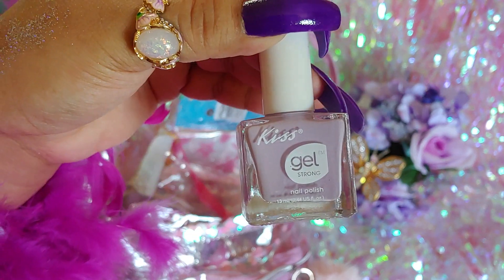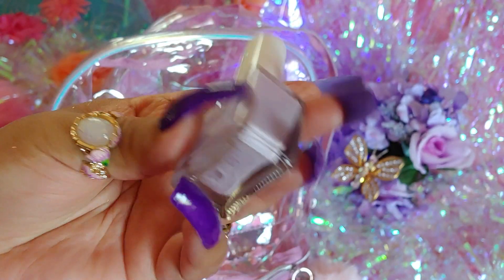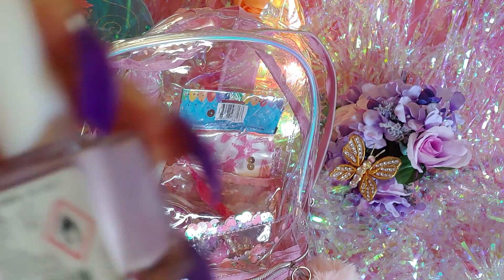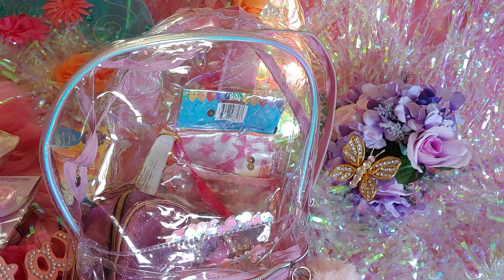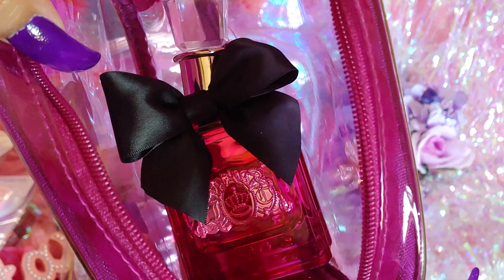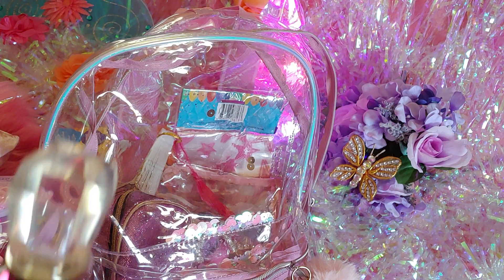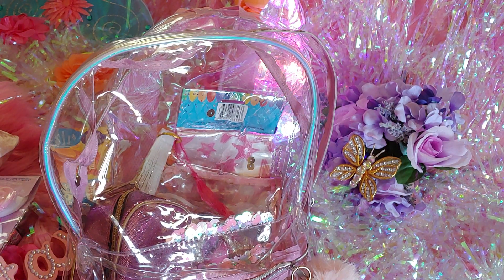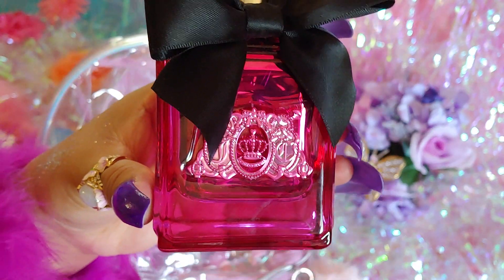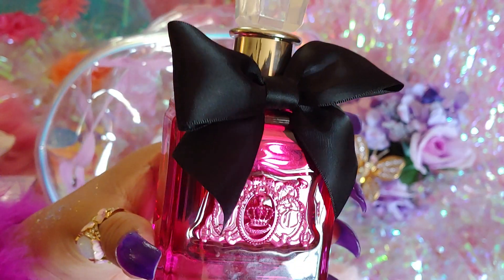I have a Kiss Gel polish in a lilac lavender pastel color — sky violet. I love the packaging because it's clear with a thick acrylic look. I also have a Juicy Couture perfume: it's a pink metallic bottle with a big giant bow on it, a crystal top, and a lighter shade of pink metallic on the front.